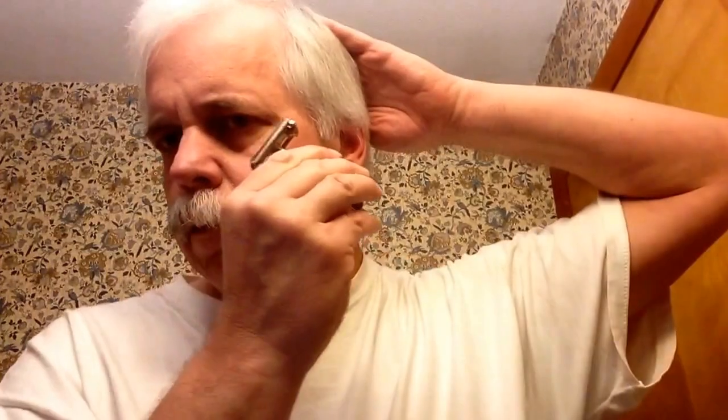But the fact is, everybody's beard is different. My beard tends to go on an angle downward. So for me, a with-the-grain pass is actually down on a diagonal like this, and the against-the-grain pass is up in this direction, and then the across-the-grain pass is like this, for me. Everyone's beard is different.